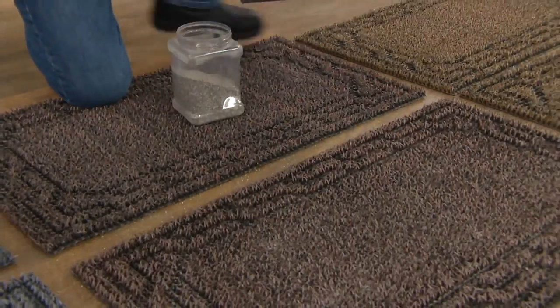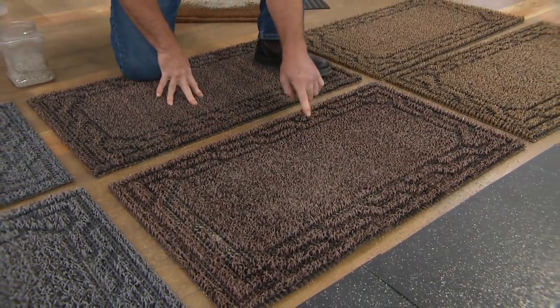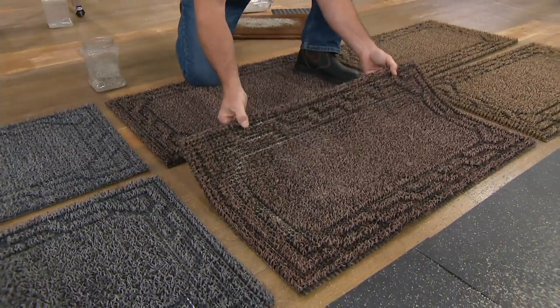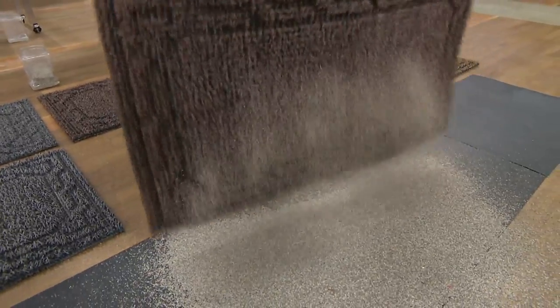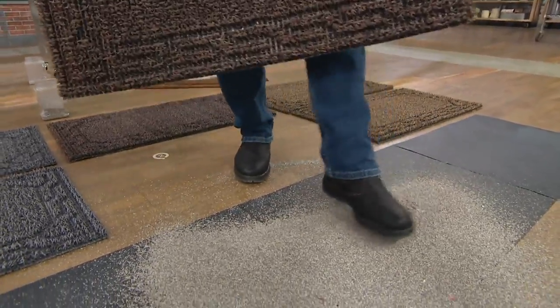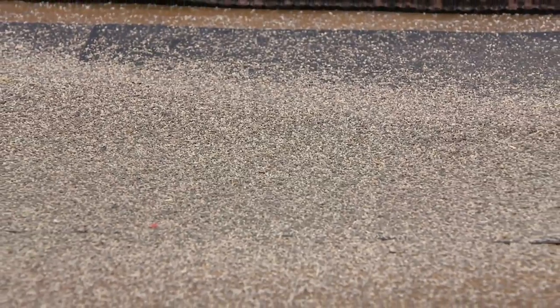Number one cleaning secret: properly mat your door. This is a set of two, so if you have a front door, back door, garage door, or basement door — mat every single entrance to your home. There's another five pounds of dirt stopped at the door — that's two months of dirt right there. Just imagine how much time you spend sweeping, vacuuming, and mopping your floor.